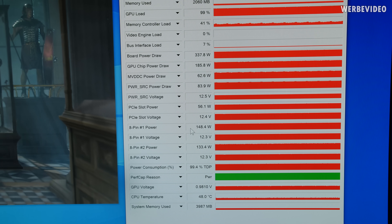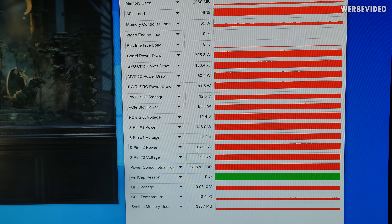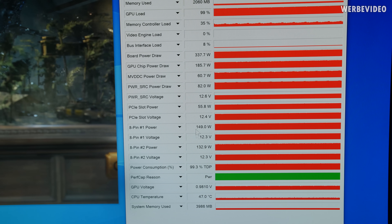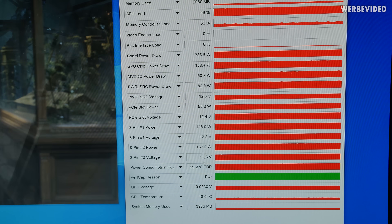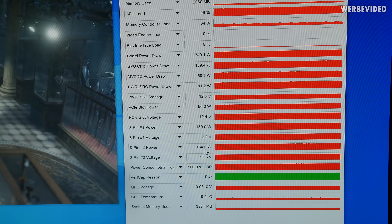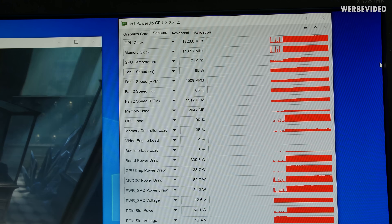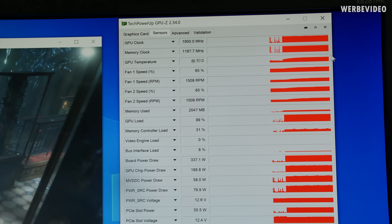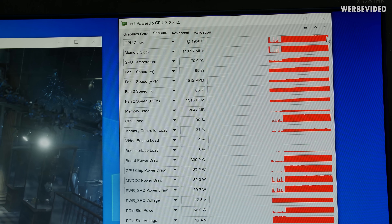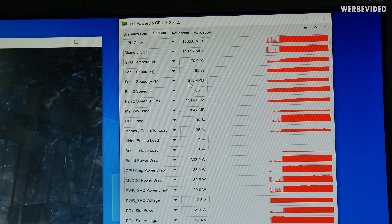The more interesting part for shunt modding: the first 8-pin shows 150W draw, the second 8-pin shows 130–140W, and the PCIe slot contributes about 50W. Those readings are very helpful for shunt modding. Switching to the performance BIOS profile, the difference is minimal — maximum 10 MHz. The GPU is now at 1950 MHz, which is much more than Asus promised. Fan speed is still around 1500 RPM and noise is the same.